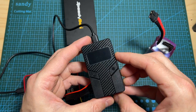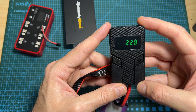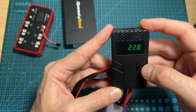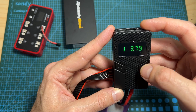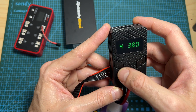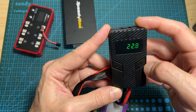As you can hear right now, I'm getting error number six because the voltage per cell of this battery is lower than the default value of 3.8 volts. Once a battery is connected to the battery discharger, you will be able to monitor the battery voltage and check the voltage per cell by short pressing the settings button. To go back to the previous screen you need to short press the power button.